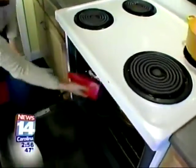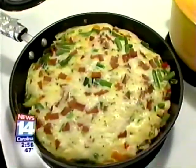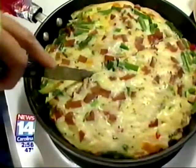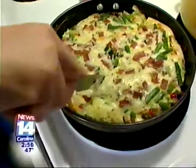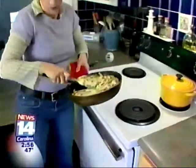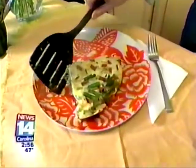All right, this is ready. That looks excellent. We can cut it into some wedges — this is really fluffy and light, and will be a great dish for a spring dinner. We can just take a piece and plate this up.